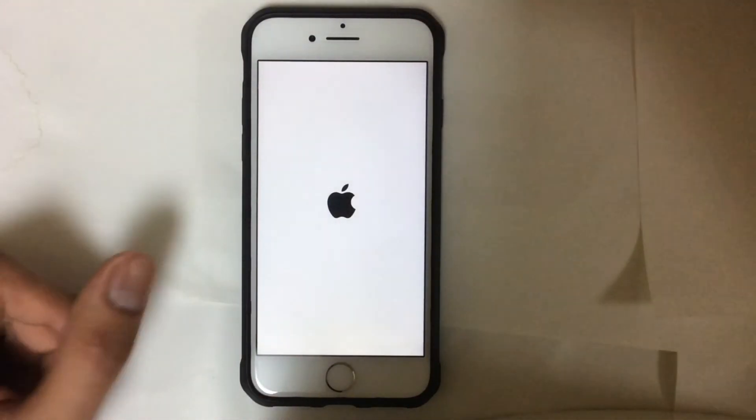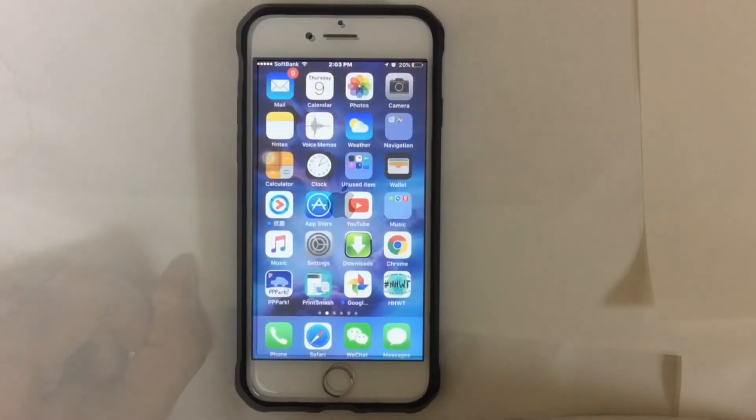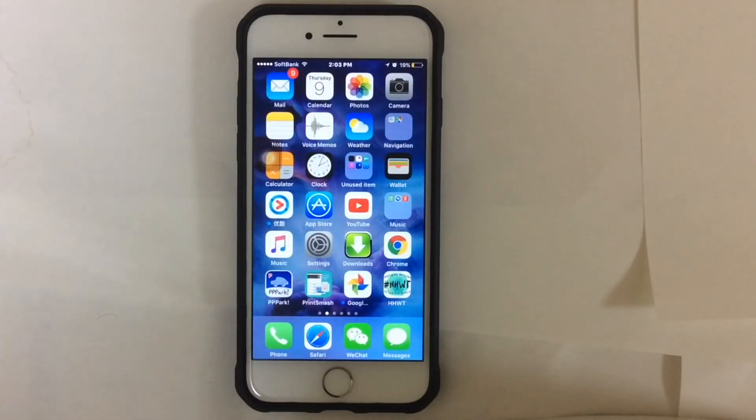Here you go guys, that's it. Hope you like the video. Please subscribe to our channel Unlockboot. Thank you very much and see you next time.